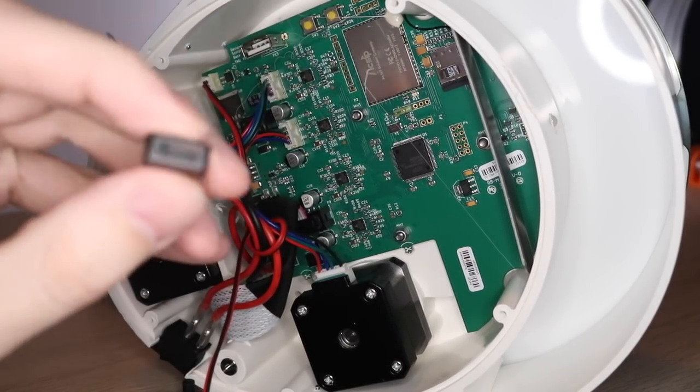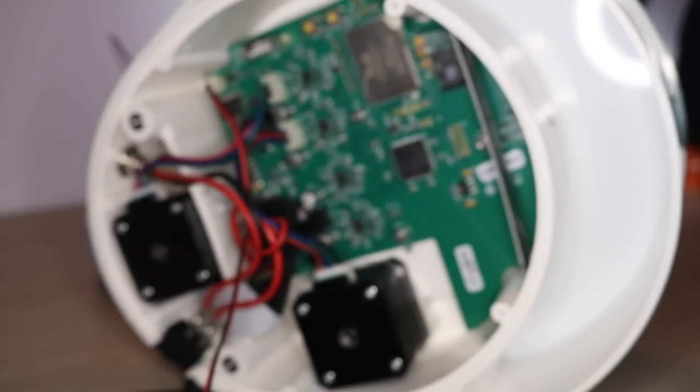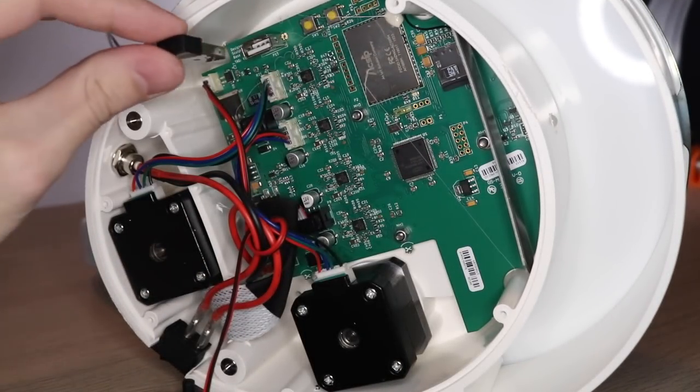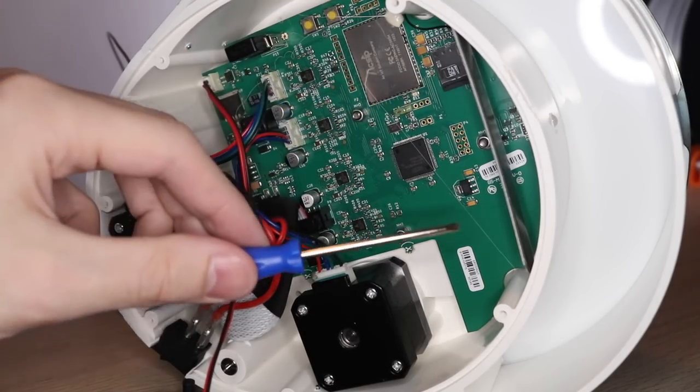I went ahead and popped the bottom off just to take a look inside the printer and see what's going on under the hood. There's a wireless dongle which gives it wireless capabilities and is how it generates its own Wi-Fi network. There's also an SD card and an antenna.